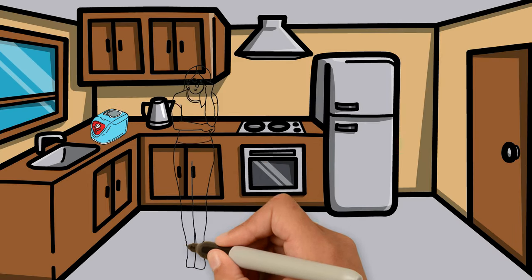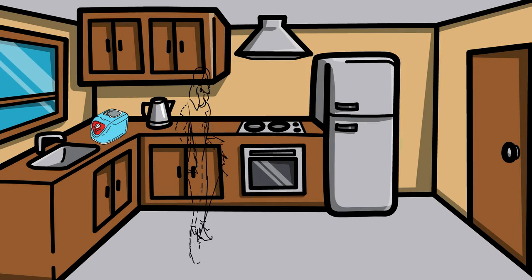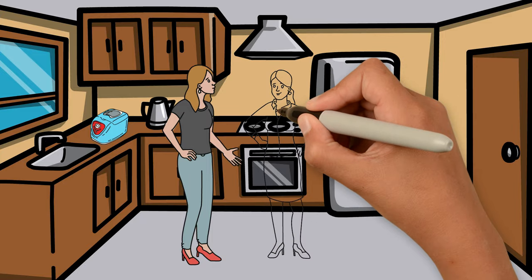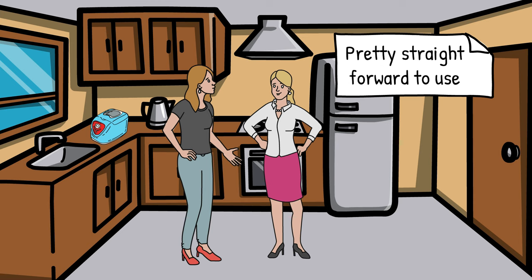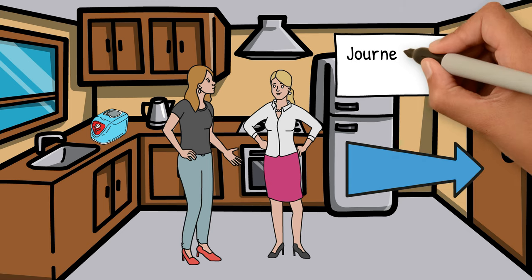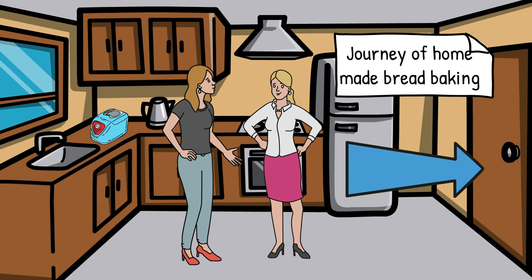Using a bread machine may seem intimidating for those unfamiliar with them, but they are really not. Although these nifty appliances are pretty straightforward to use, here are a few tips and tricks that would help you get started on your journey of homemade bread baking.